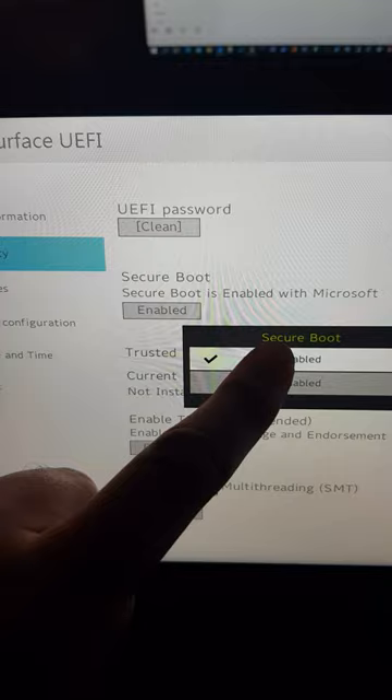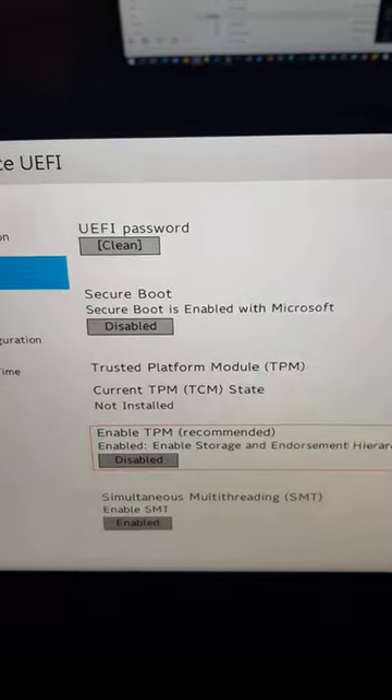Disable Secure Boot, disable TPM, then reset and restart. You'll now be able to boot from a USB stick.